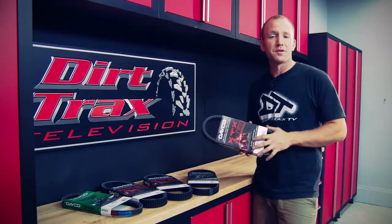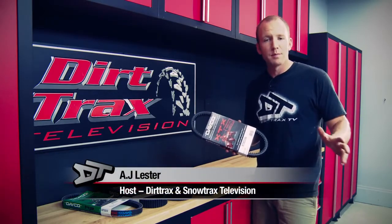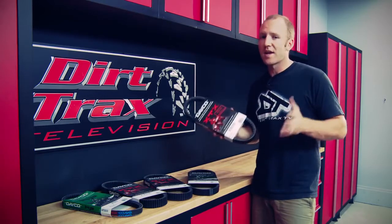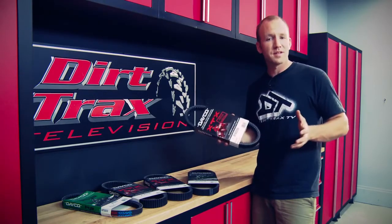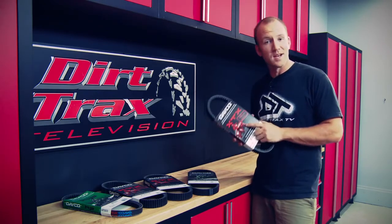Fact is, stock belts are great for just that — stock bikes or mild terrain. But if you're running larger or more aggressive tires, are playing a lot in the mud, or climbing steep rocky sections at lower speeds, then you need to upgrade your belt.